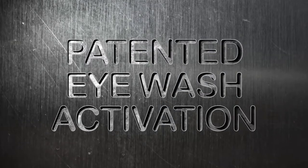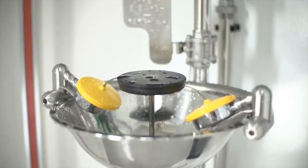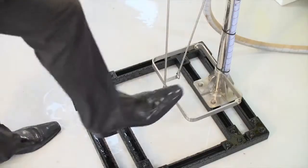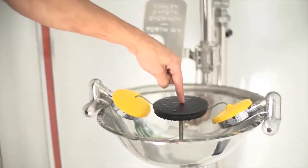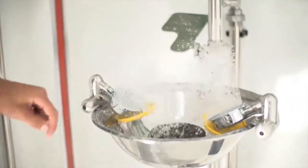Patented eyewash activation. Ashley's unique design for activating the eyewash is revolutionary, and three methods for activating the eyewash are now available: foot pedal, hand pedal, and the patented push button. The push button may be activated by hand, finger, elbow, or head if required in an emergency.